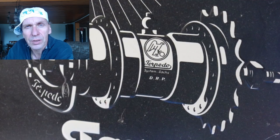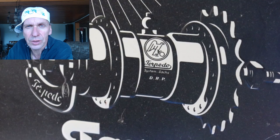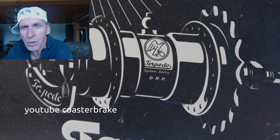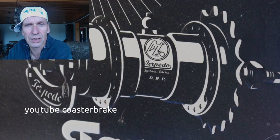Hello friends of the torpedo and welcome back on my channel. Today I want to tell you something about the black hubs out of the 40s — the black torpedoes. You can find also earlier versions from the 30s or 20s in black, but most hubs from the 20s are in nickel, and from the 30s and from 1950 and younger are in chrome edition. But the time of the 40s is very special — most of the hubs are black. Now let's start the video.